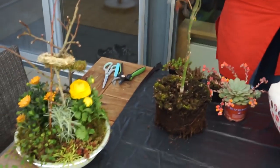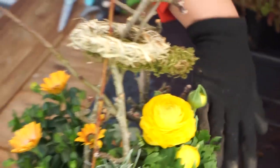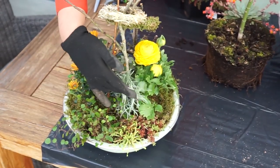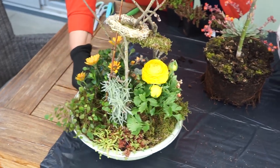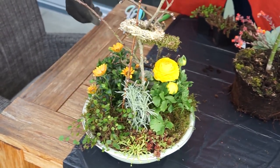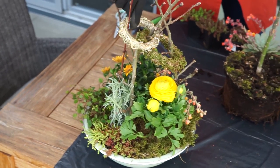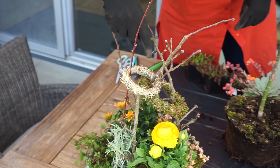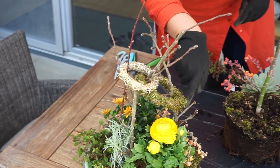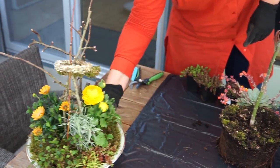Eine Sache habe ich schon komplett vorbereitet, die zeige ich euch. Das ist in so einem kleinen Zinkgefäß. Da habe ich so ein Kappkörbchen, eine Ranunkel, Müllenbekir, ein kleiner Curry und so eine Echeverie – gerade schön in den gelb-orange Tönen. Einfach nur drei Zweige reingesteckt und zwei Kränzchen gewickelt: einmal so ein Strohkränzchen, das war noch übrig von irgendeiner anderen Dekoration, und auch nochmal so ein Mooskränzchen, ganz einfach über die Äste gezogen.